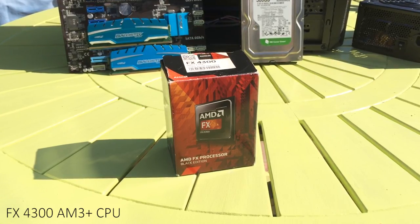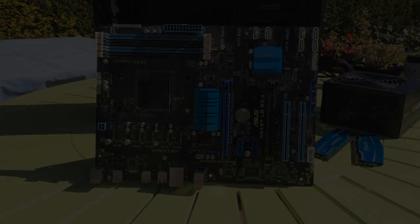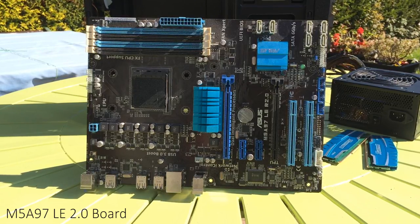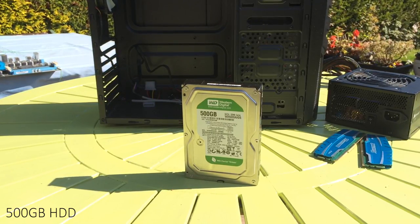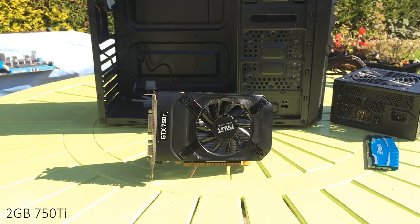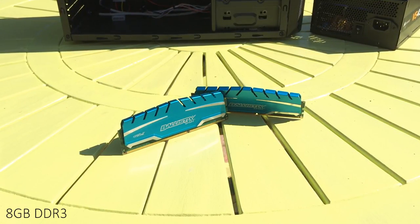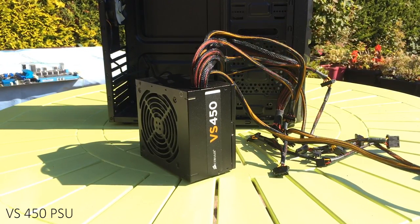For my parts today I've selected the quad core FX4300 AM3 Plus CPU from AMD, an ASUS M5A97LE board which is actually pretty feature-packed for the £25 it was bought for, a 500GB SATA hard drive which I'd recommend over an SSD if you want to cut costs a little more. We've also got the 750Ti, one of my favourite graphics cards, as well as 8GB of DDR3 RAM — the sweet spot amount. All of this is powered by a VS450W PSU inside a cheap ATX case.